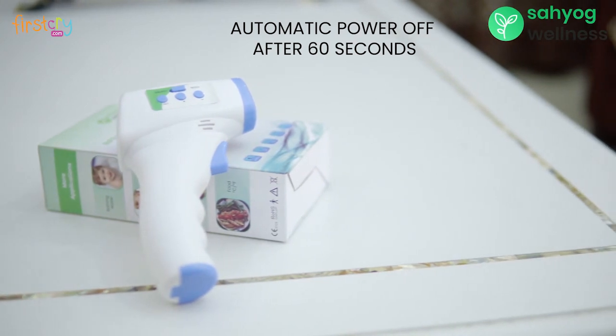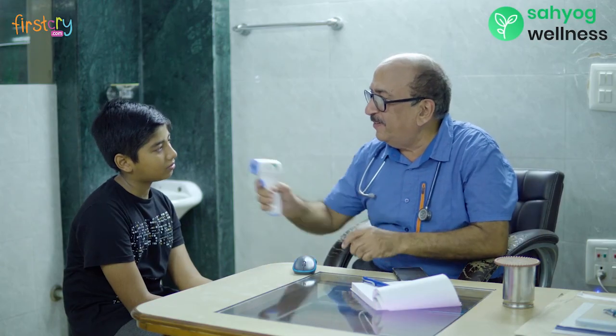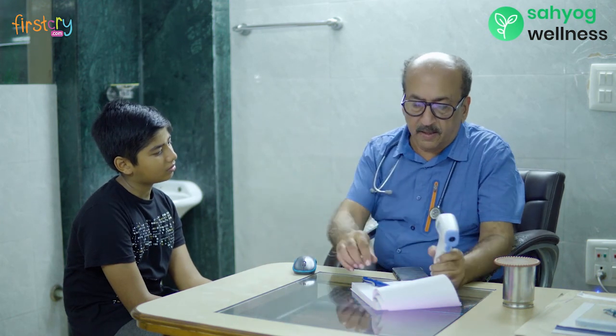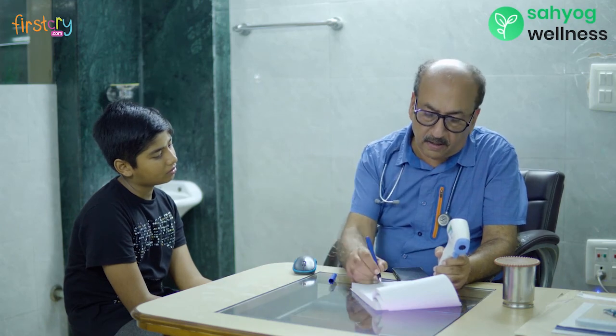Kindly go through the user manual in case of any query. Sayyog Wellness Infra-ray Thermometer is also recommended by doctors to measure temperature as it is highly accurate.